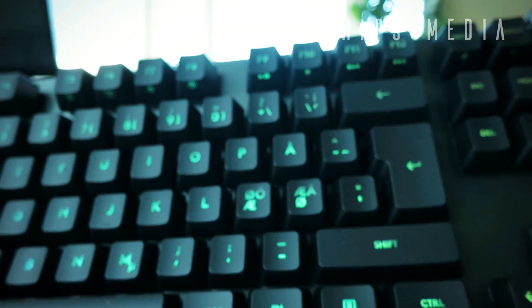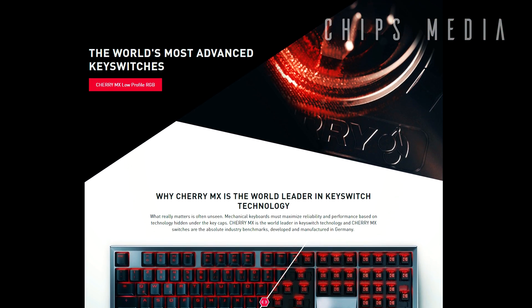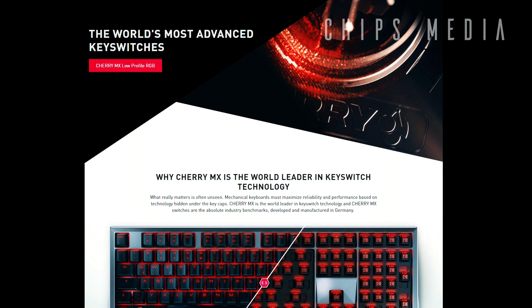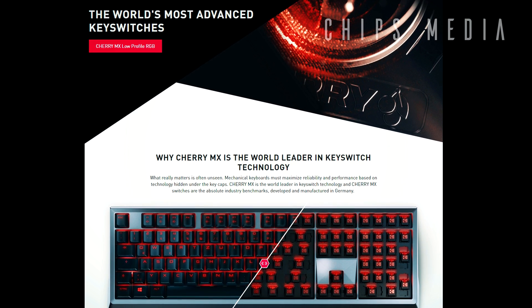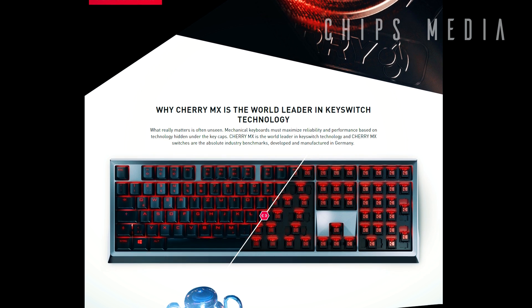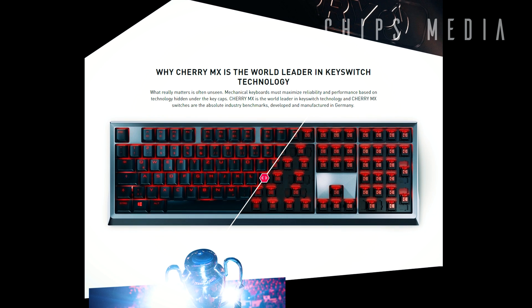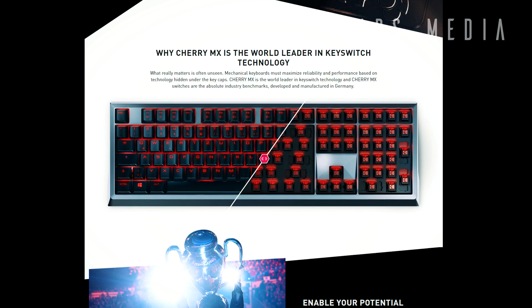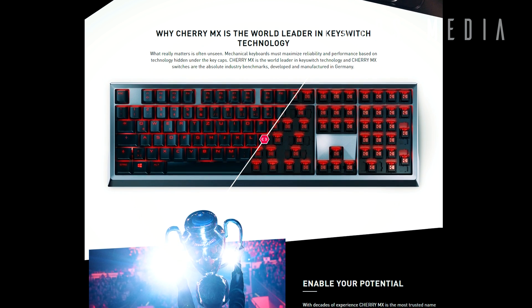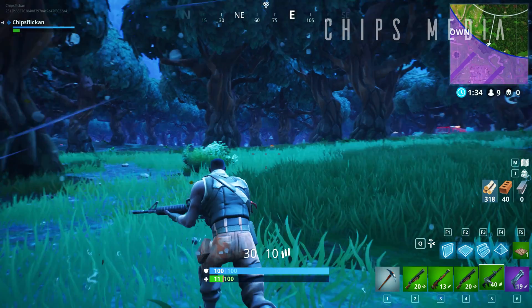Before we dig into the testing, I want to start with a short history session on these switches to give you a better understanding of why you should consider investing in either of them. Let's start with by far the most recognizable mechanical switch of them all — the company that started the movement. I'm talking about Cherry Corporation. Cherry Corporation was founded in the United States in 1953.